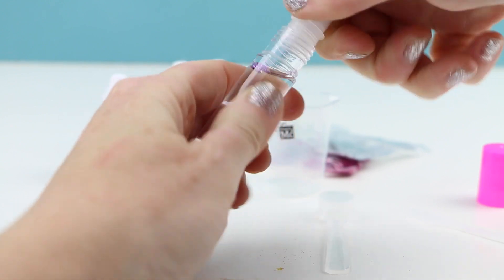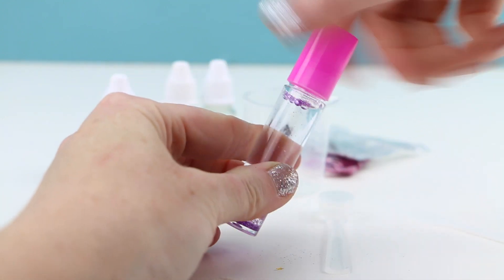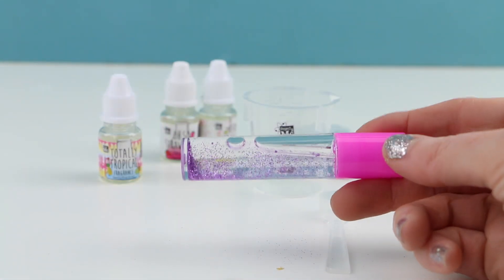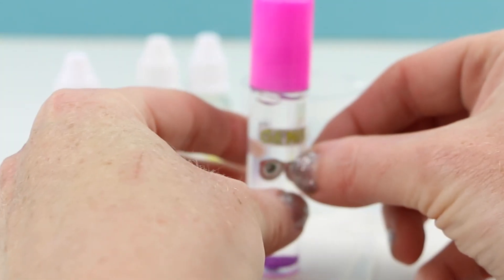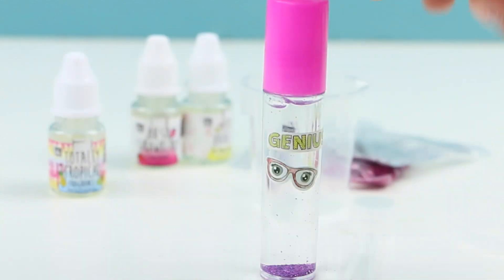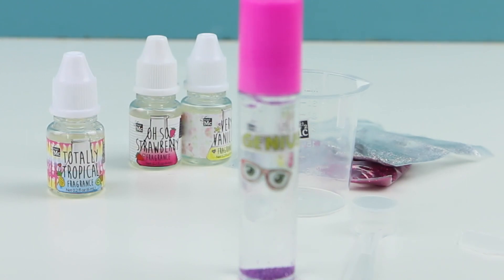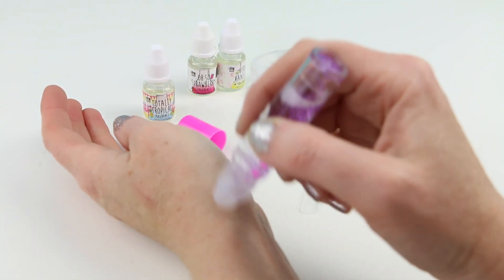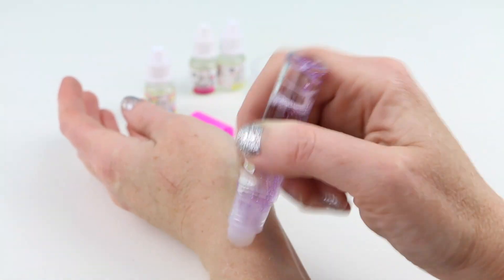Pop the rollerball cap on top of the container, twist the lid on, and give it a little shake. We have our first perfume! Using a couple of stickers I'm going to name this particular perfume 'Genius.' Let's give this the old smell test — the rollerball works really nicely, it's very smooth.